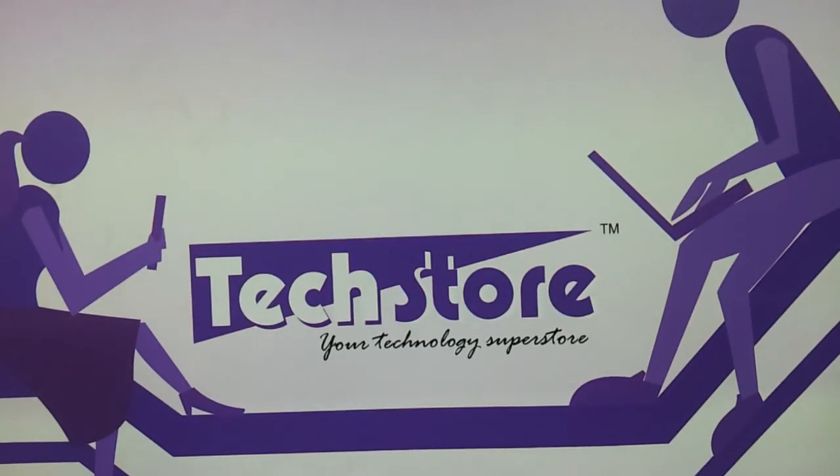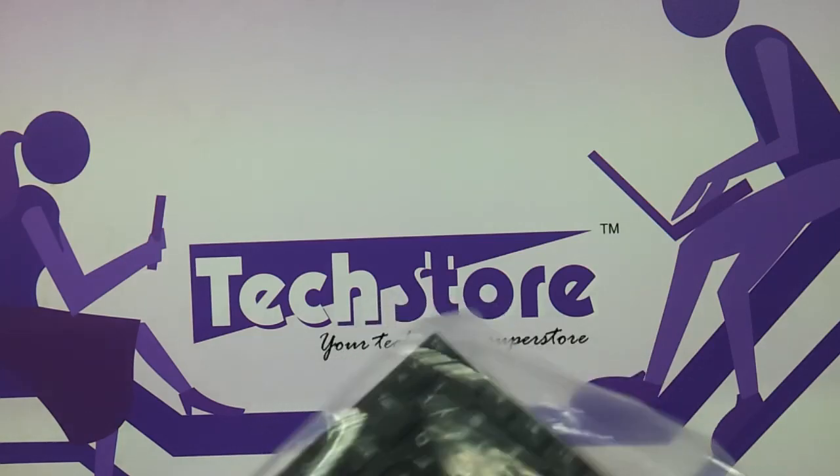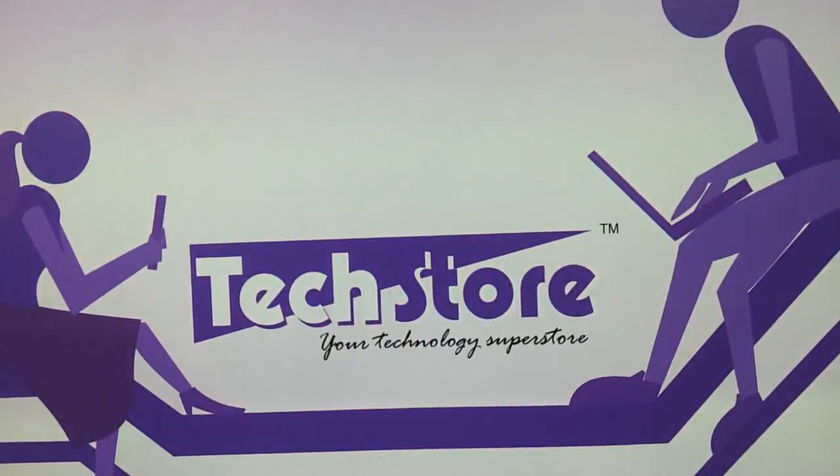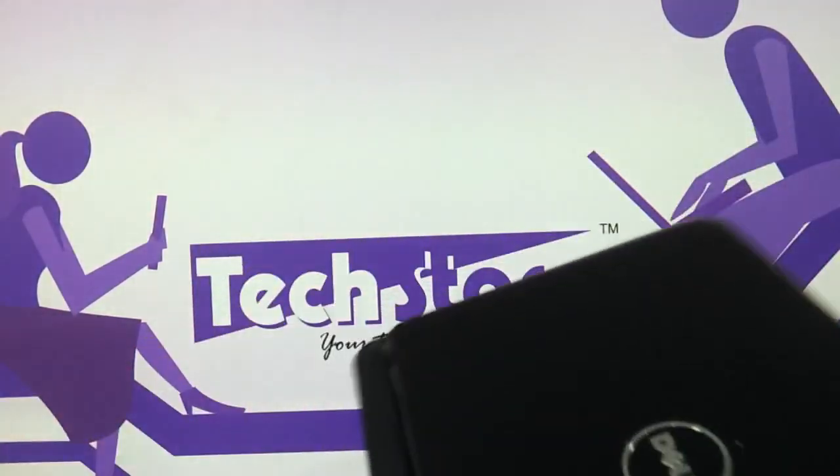Hi friends, in this video I'm going to be showing you the procedure to replace the keyboard of the Dell Mini Inspiron 1018. We have the laptop in hand, so what you need to do is buy a separate laptop keyboard. Let's get to work.